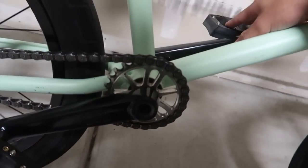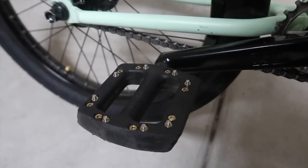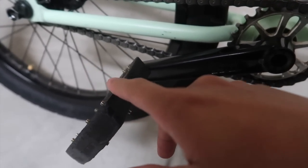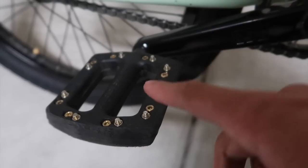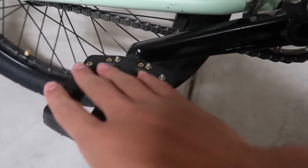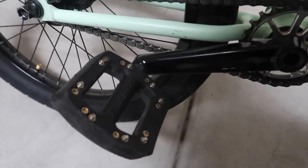Pedals and cranks are all new right here. These are the Odyssey JCPCs. I actually had these before — the other pedals I had were the Alone Kingpin pedals. I really liked those but they're really thin and I knew they were gonna crack at some point. So I got these ones because they have a pretty similar plastic body with metal pins. I'm probably gonna take the pins off one side so I can do pedal grinds or lucys and stuff like that.